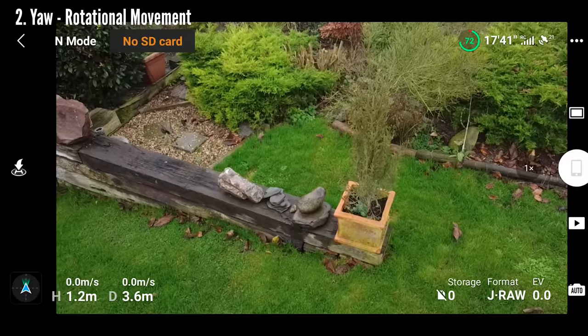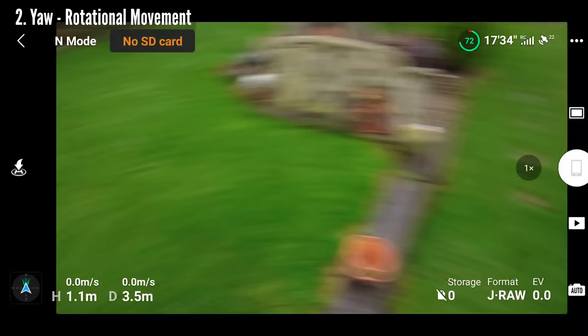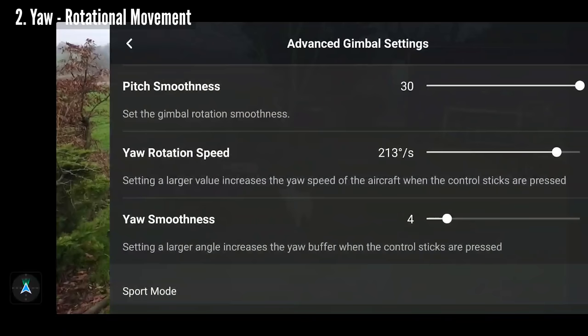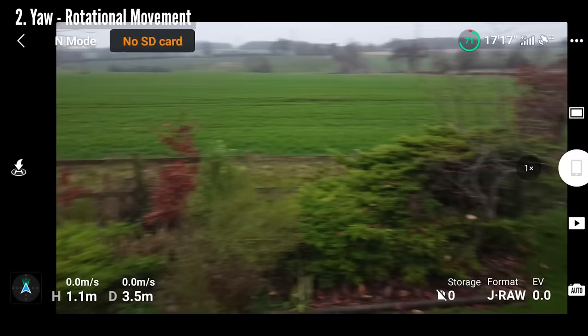The next set of sliders below works on the same principle. Yaw is the term used to describe how the drone rotates when you move the left stick left or right, and just like pitch, the upper slider refers to the actual speed of movement. Moving the slider to the right with a higher value makes the drone rotate left and right very fast — probably far faster than you'd ever want in most situations. So I usually keep this value nice and low, which slows things right down as you turn the drone.